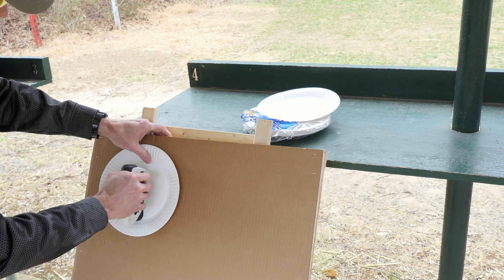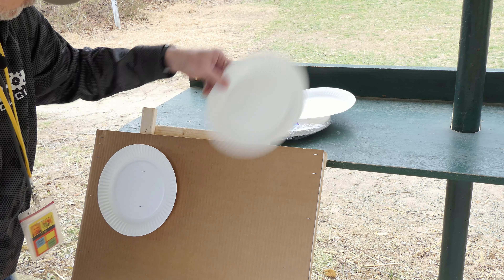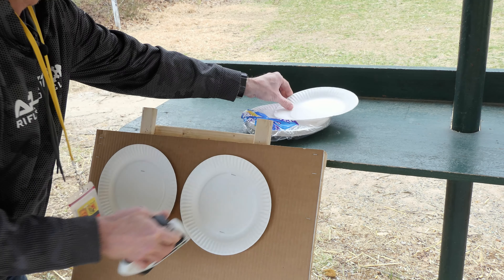On an indoor range it's even easier because you generally have controls to bring the target to and from you. Run it out to 15 feet, set a couple of plates on there — maybe all four, whatever you can fit. After you shoot, run it back, change plates, and stick it back out again. I just stapled these plates up there. The rules: you shoot five shots within the nine inch circle, and you have to do that 10 times.